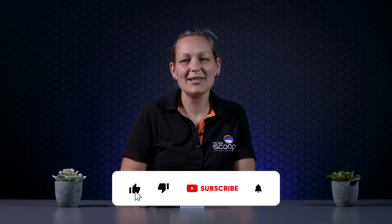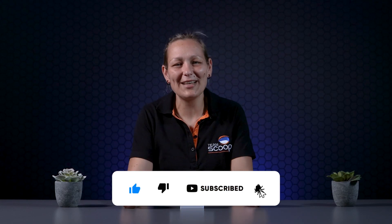Thanks so much for watching guys. Don't forget to like and subscribe and we'll see you in another video soon.